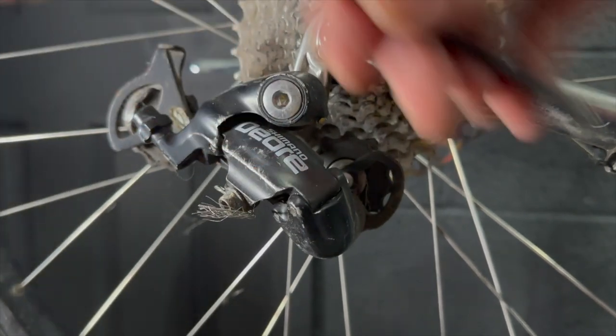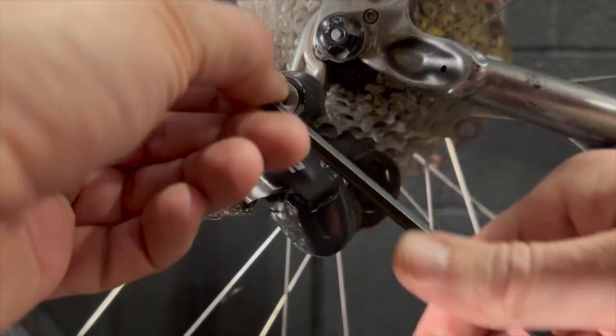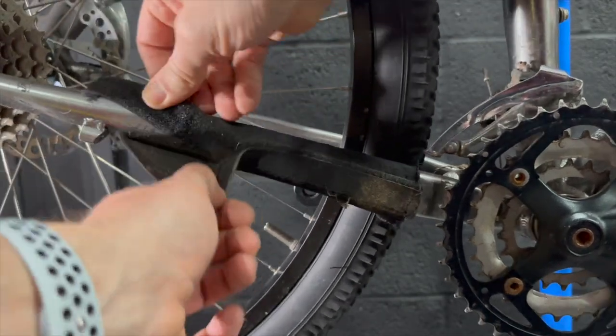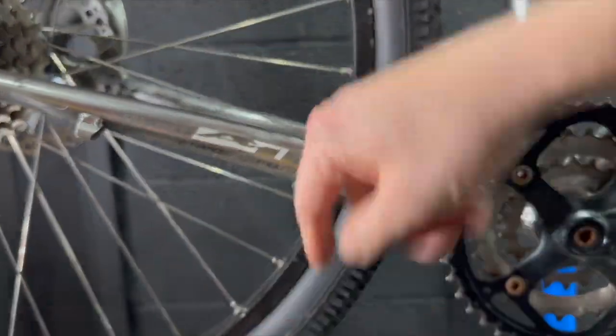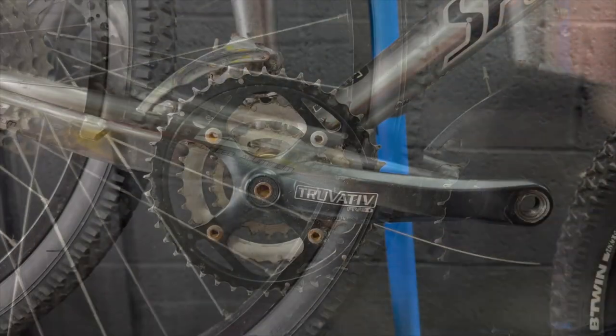Removing the rear derailleur here. This Deore rear derailleur is nothing special — it's kind of reliable but it just doesn't float my boat. It's kind of worn, so again that could go on a charity bike build in the future. This Race Face MBUK chainstay protector can go in the bin — it's just too knackered.